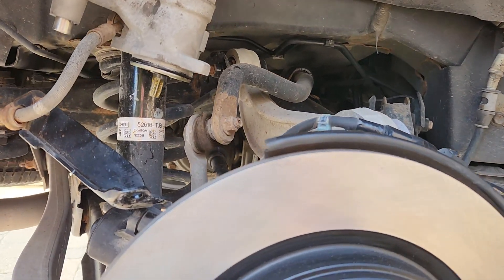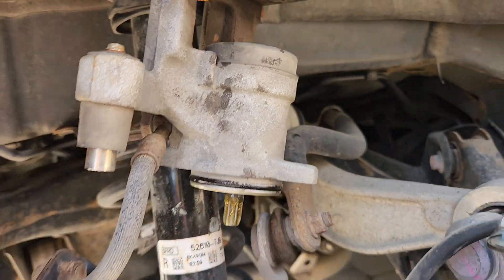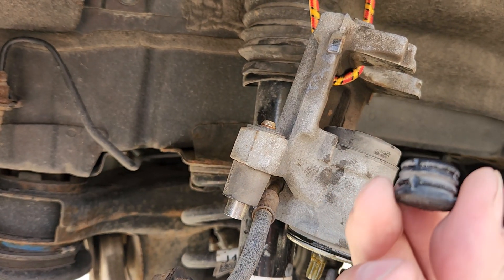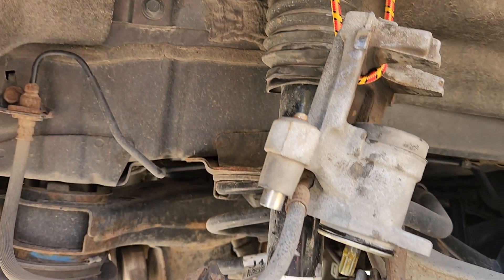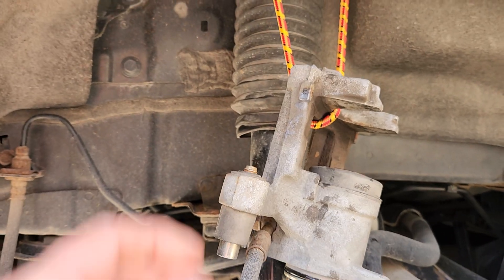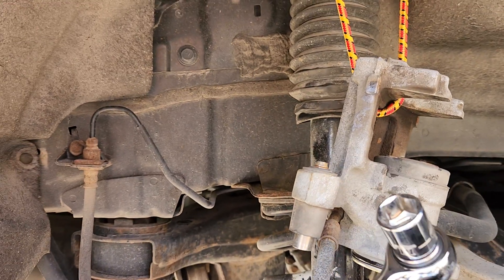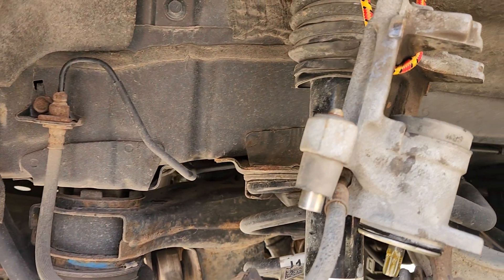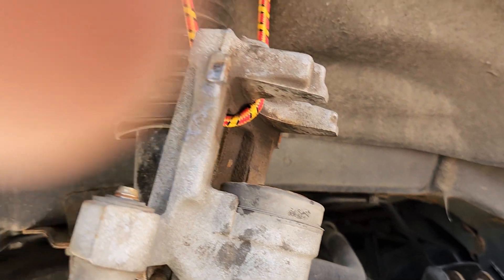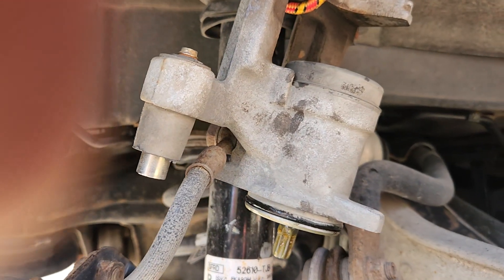First of all, when you try to get the caliper bolts off — which are on the caliper here — these little things will be covered by caps that hide them. There's a bit of difficulty accessing them. The top one is accessible with a regular wrench; the spec on those is 12 millimeters, 12 millimeter socket.